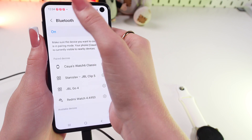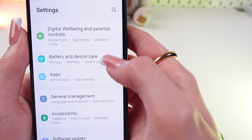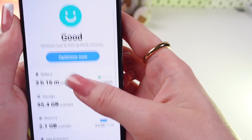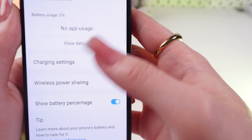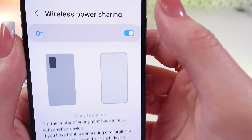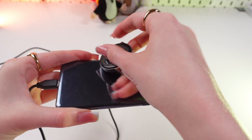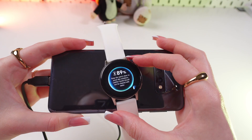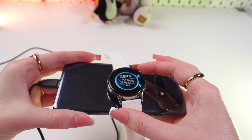Go into Settings and search for the Battery and Device Care tab. Go in there and then click on Battery. Now scroll down and enable the wireless power sharing function — just turn it on. Now place the phone like this and put your watch on it. And as you can see, it is charging as well, which is quite impressive.